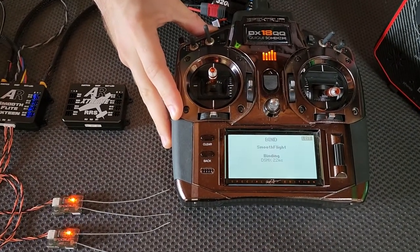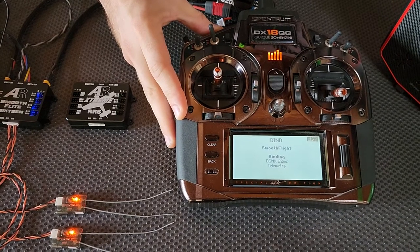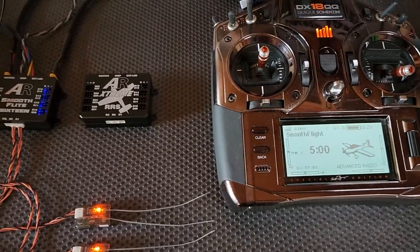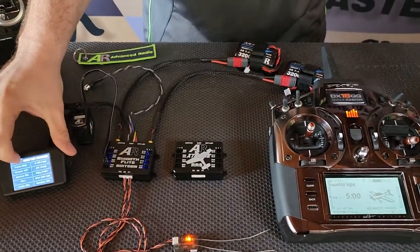Just give it a second. Now the system's bound - DX18 mode, 22 milliseconds with downlink telemetry, and it's as simple as that.